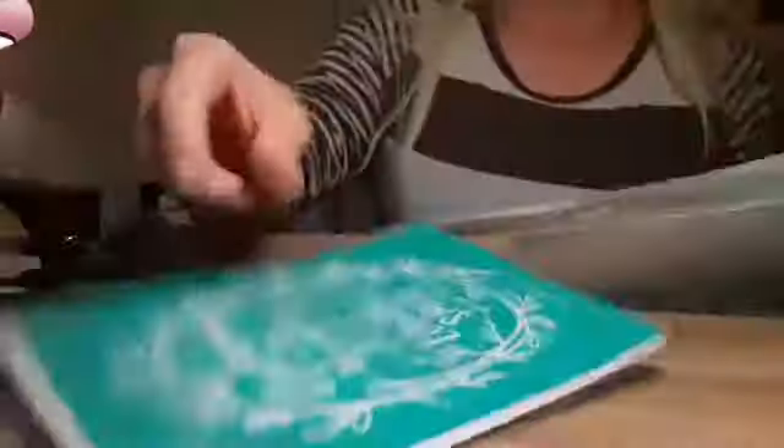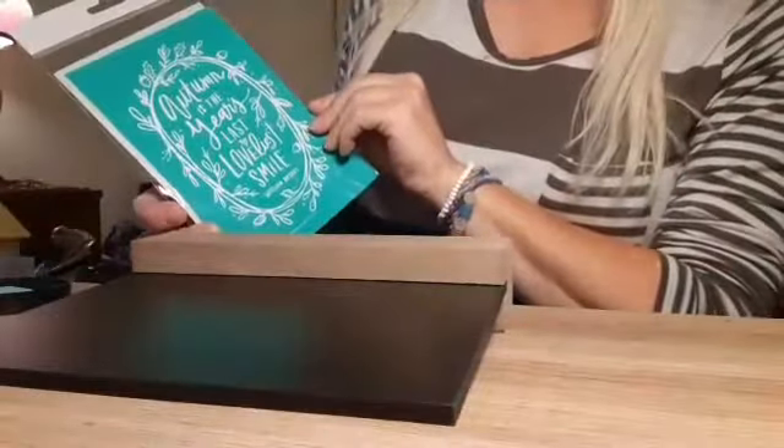I just got this one that I want to use — this is the one I got with my designer kit. It says 'Autumn is the year's last loveliest smile.' That's pretty! Let me cover up my paste before it starts drying out on me.